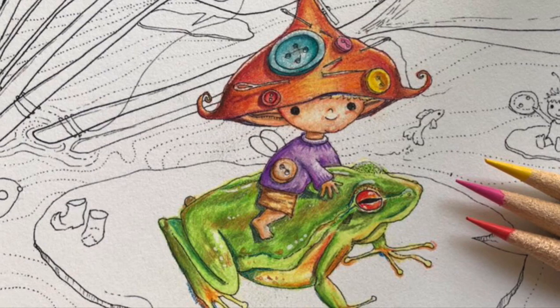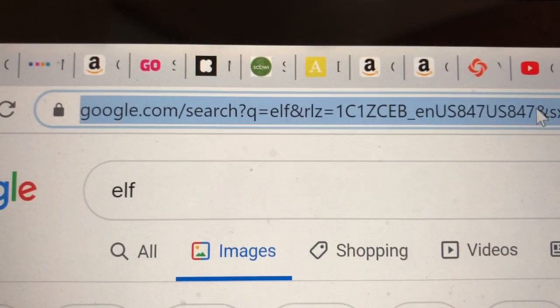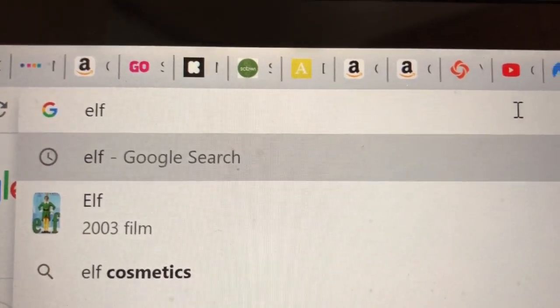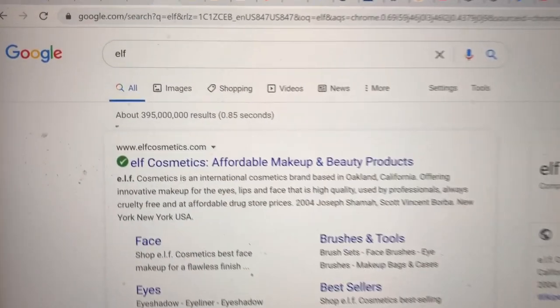Well, I have an idea. Actually, I've had this idea for a really long time, and I always use it, and I never thought until now to put it in a video. So for this video, we're going to be coloring — I'm going to be showing you how to color this elf.